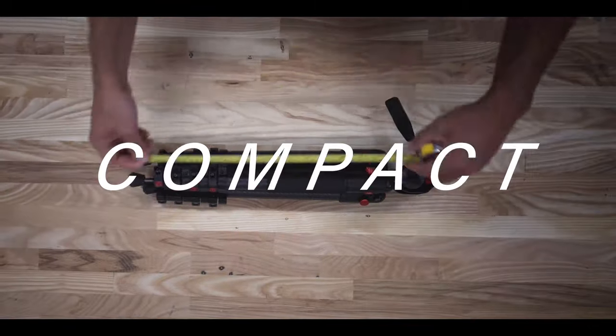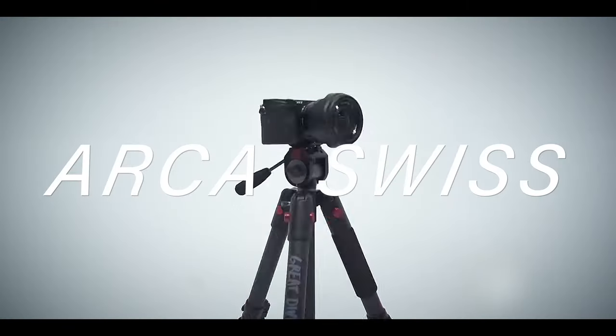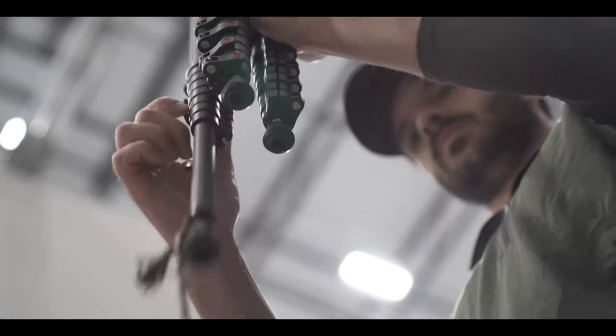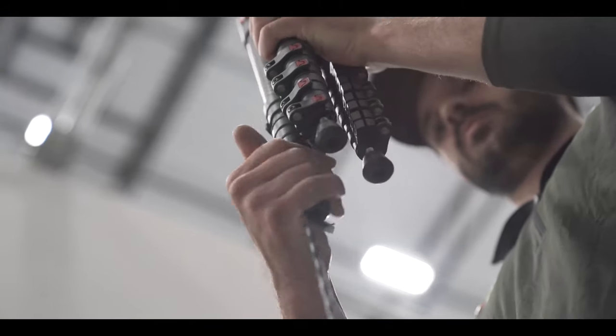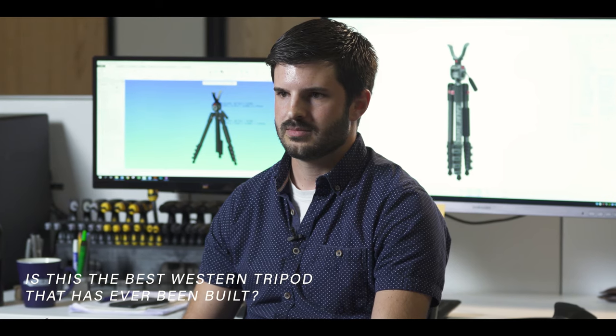There are a few goals: lightweight, compact, the ability to take your accessories in and out without having to fumble around with all these different attachments, and rugged durability. Is this the best western tripod that I've ever seen? Absolutely. Without a doubt, this is the most compact, most lightweight, most versatile tripod.